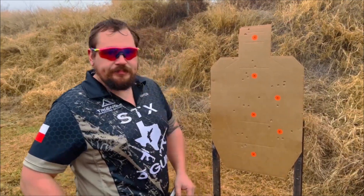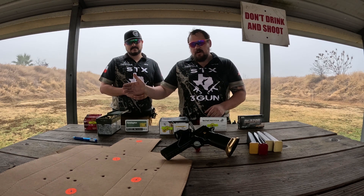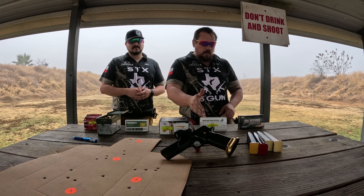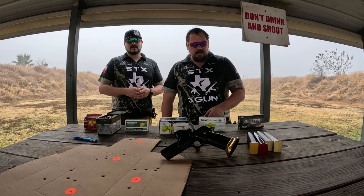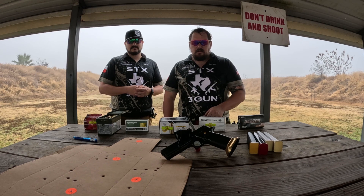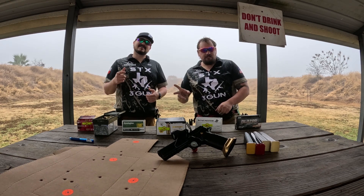Taylor just finished shooting — what are your final thoughts? After looking at all the groups, I found the Federal shot the best group, then my hand load was second, Remington third, Monarch fourth, Winchester 124s fifth, and Blazer 115 in last place. This will vary between guns and shooters, but that's a quick rundown. For peace of mind, I'd probably just go ahead and get the Federal. Like and subscribe for more videos — this is XTX Three Gun.